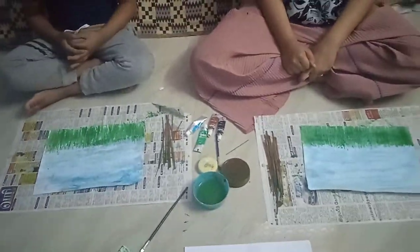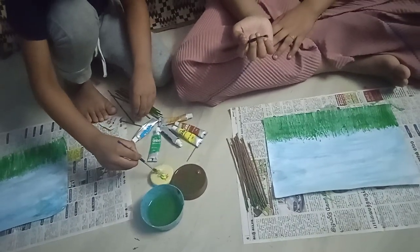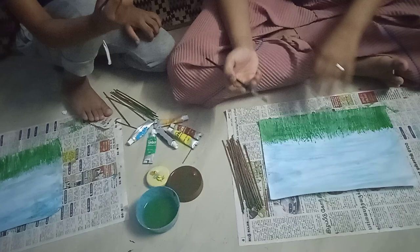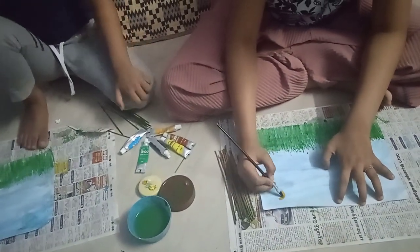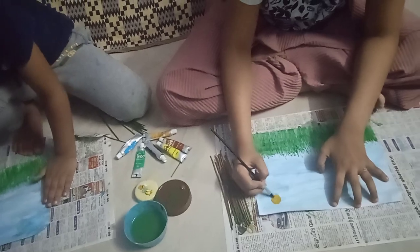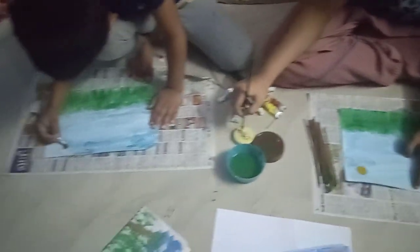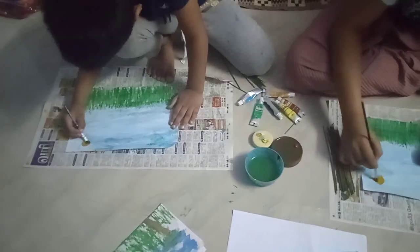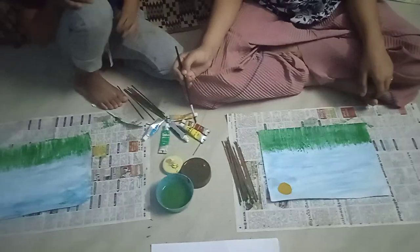Let's make it look like the sun. Dip the yellow paint with your brush. Now make a circle in the sky to make the sun.